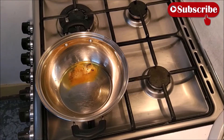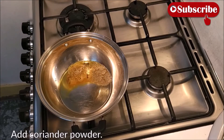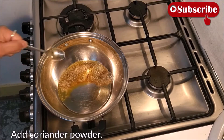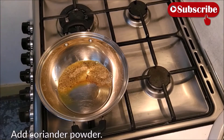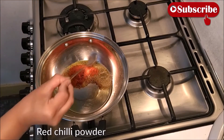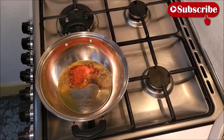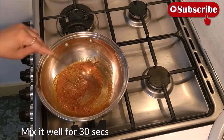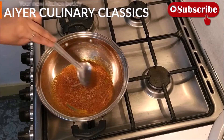I am going to make it a little bit spicy. I add some more. एक चमच लाल मिर्ची पाउडर — add one spoon of red chili powder. Mix everything well.